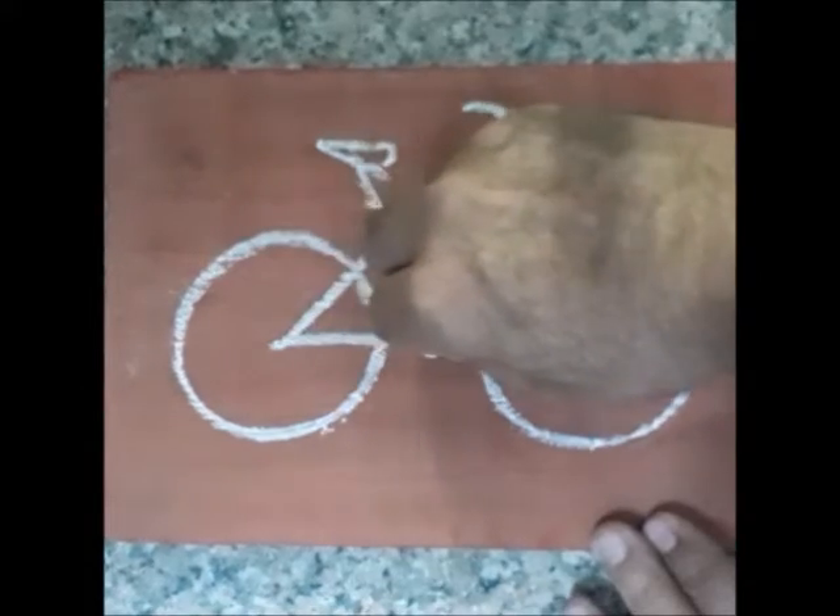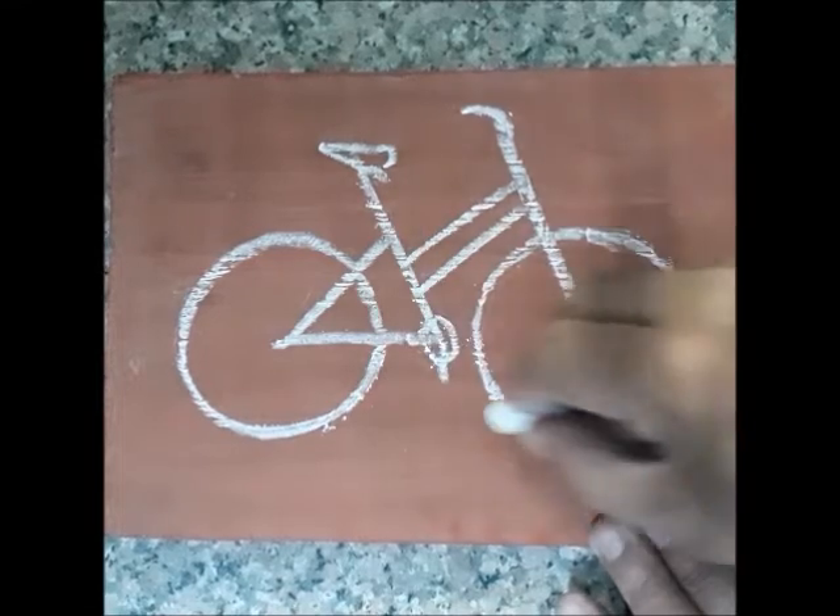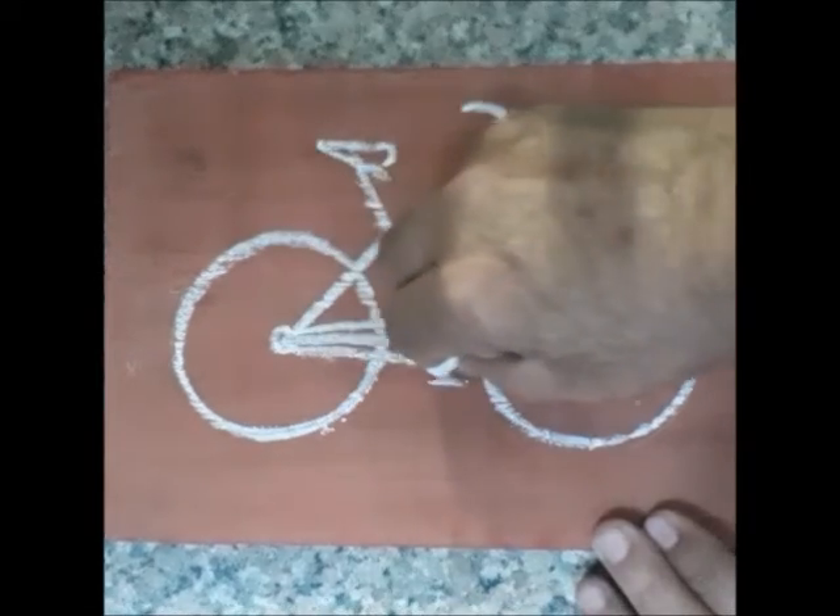Join this with this. Put a small circle here and a vertical line. Draw lines like these.